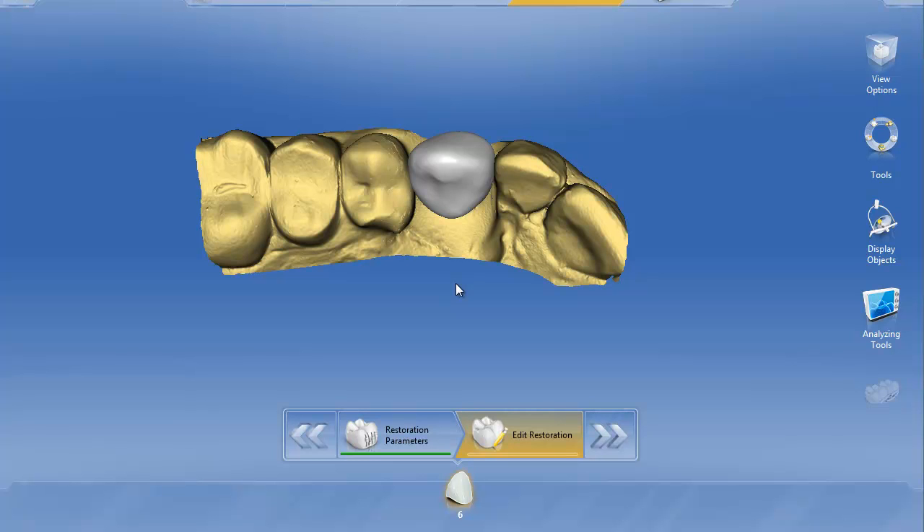In this video I'm going to show you another way to make a screw access hole for a screw retained implant crown using the InLab 4.0 software. A lot of you are using the Shape 2 directional tool and that works pretty good, but a lot of us have missed the really sharp margins of that screw access hole we can get with the 3.8 software and the Shape tool.